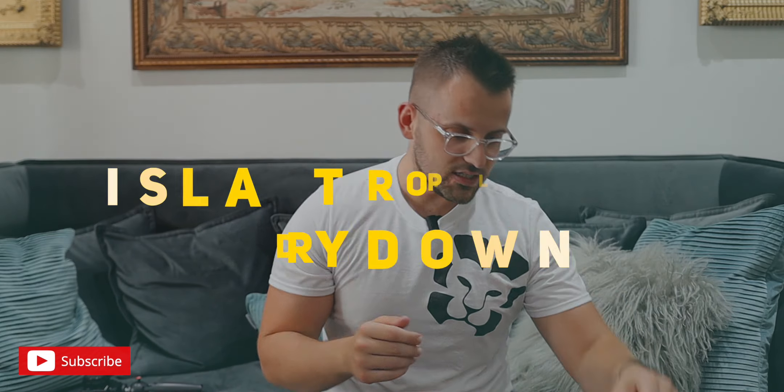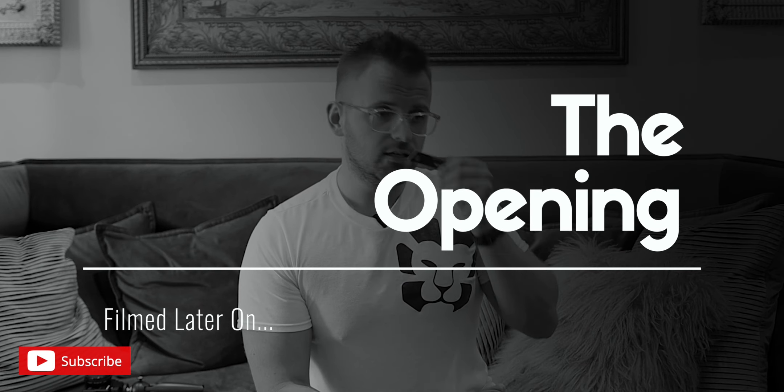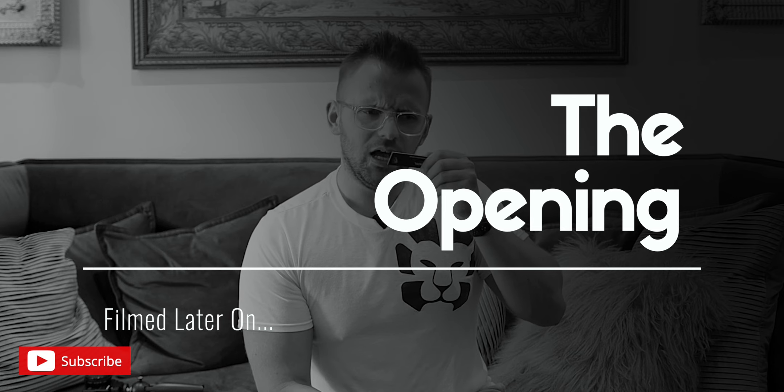First up we have Isla Tropical. It is oozy tropical coconut. Smells a bit like gorse — it's kind of Virgin Island Water, but not as much lime. That could just be the fact that it's the dry down. Pretty good. I kind of like it. Right off the bat it was definitely Virgin Island Water. A nice balance of booziness and lime. Don't smell a ton of coconut per se, but it's pretty good.